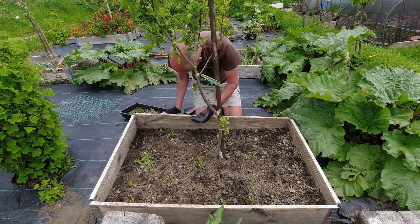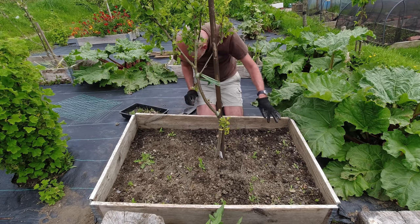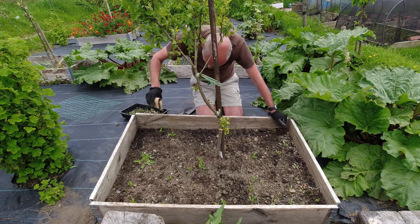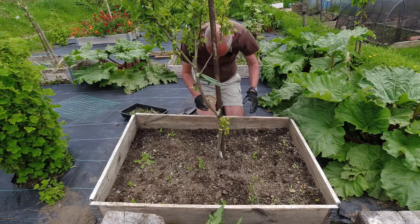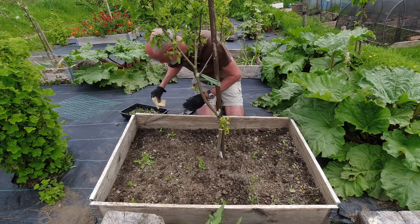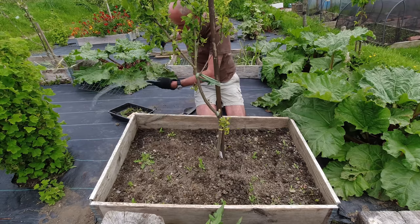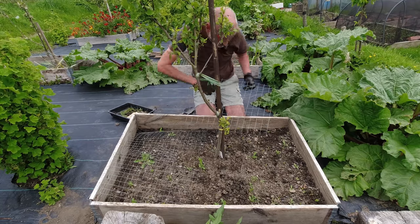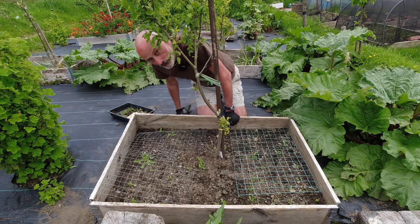There are so many seeds here that I'm absolutely positive it'll fill the bed with flowers and we should get another good crop. A collection last year of seed produced literally thousands. I'll get the wire back over the top of this because we can water through it easily enough - and this just stops the cat from using it as a litter tray. Onto the next bed.